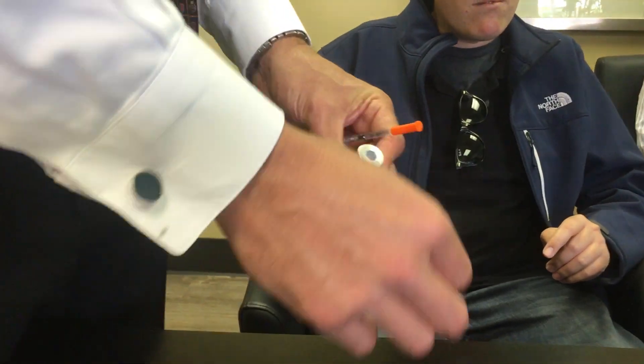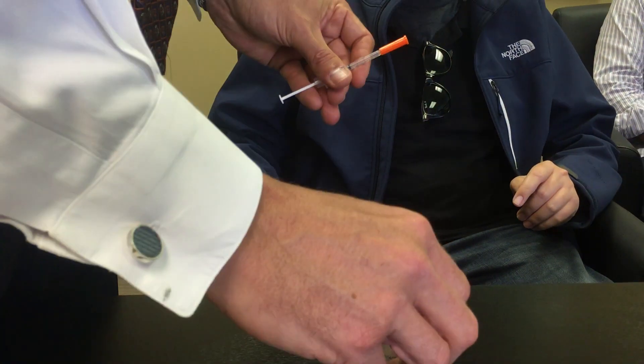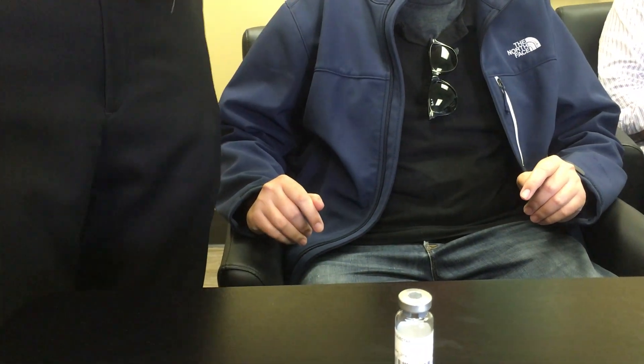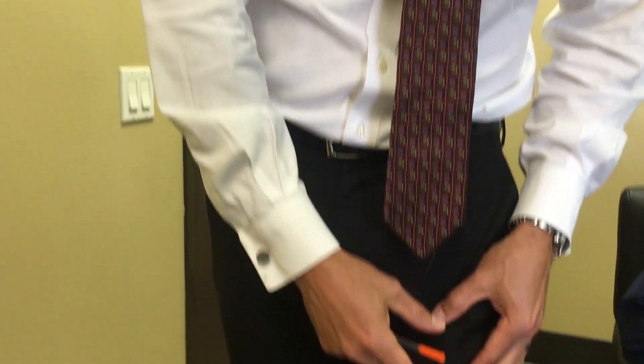Before you inject, always take an alcohol pad and wipe off the top of the bottle to sterilize it. You can inject in two places: anywhere in the abdomen, or mid-thigh.